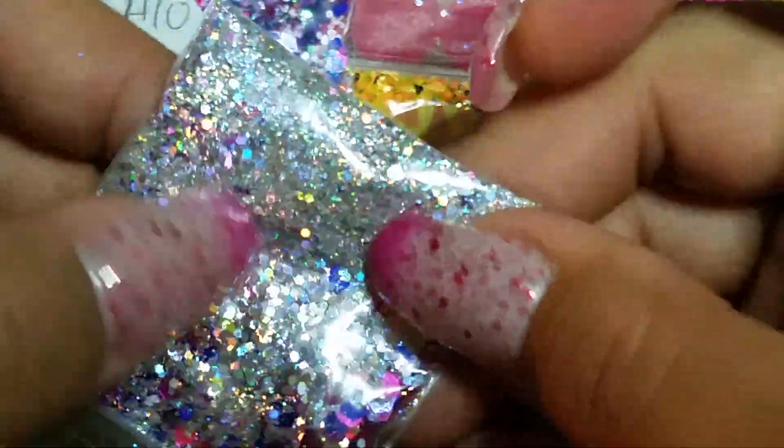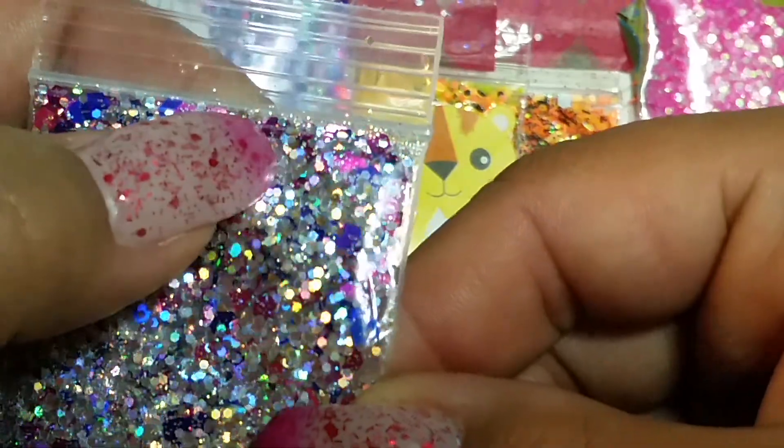We have this one here that kind of reminds me of the last one, but this one has more of a holographic silver chunky glitter and silver holographic fine glitter. It kind of has like the same colors though. Very pretty — thank you so much for your mixes!